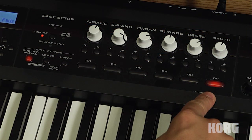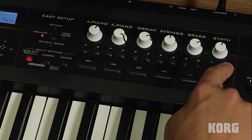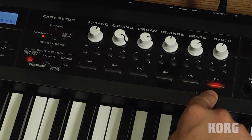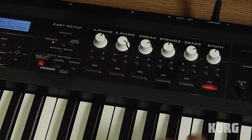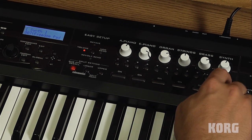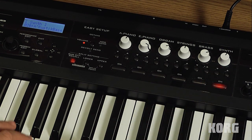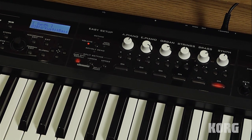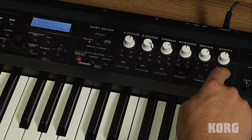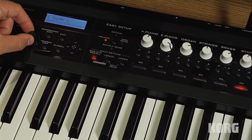One nice thing to know is that the synth category doesn't just have synth sounds in it. For each one of these categories, you can actually cycle through different sounds using the up and down buttons located just above the on button. So here as we cycle through, we can hear different synth pads. And if we keep cycling through, we can get away from the pads, get into some bells, some basses, and all kinds of other sounds as well. You can also quickly cycle through sounds just by turning the dial right below the display.